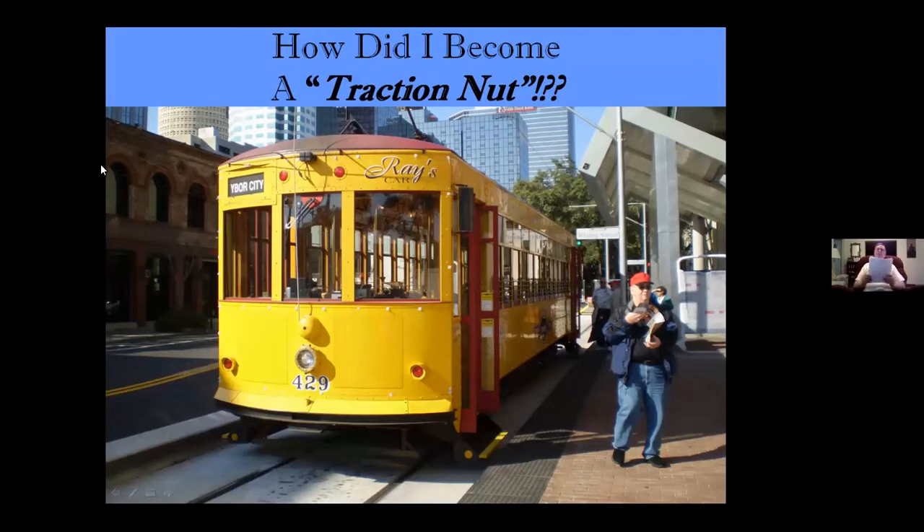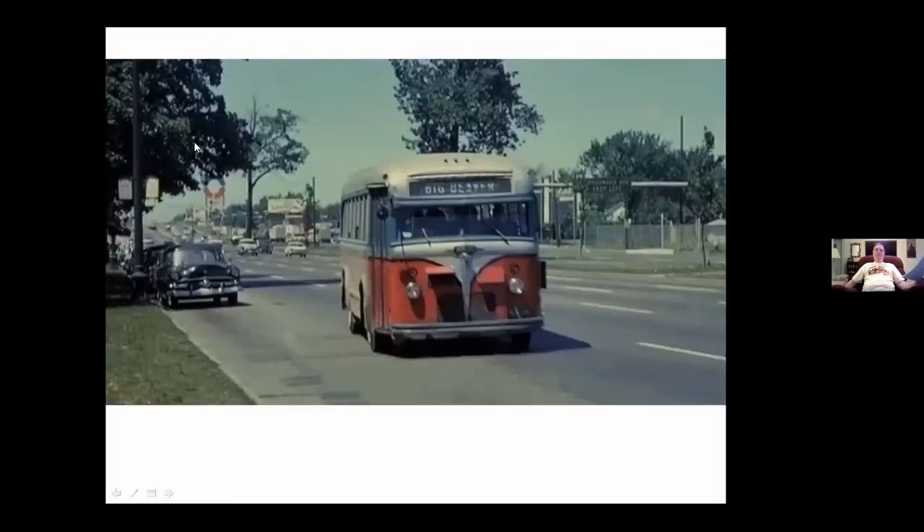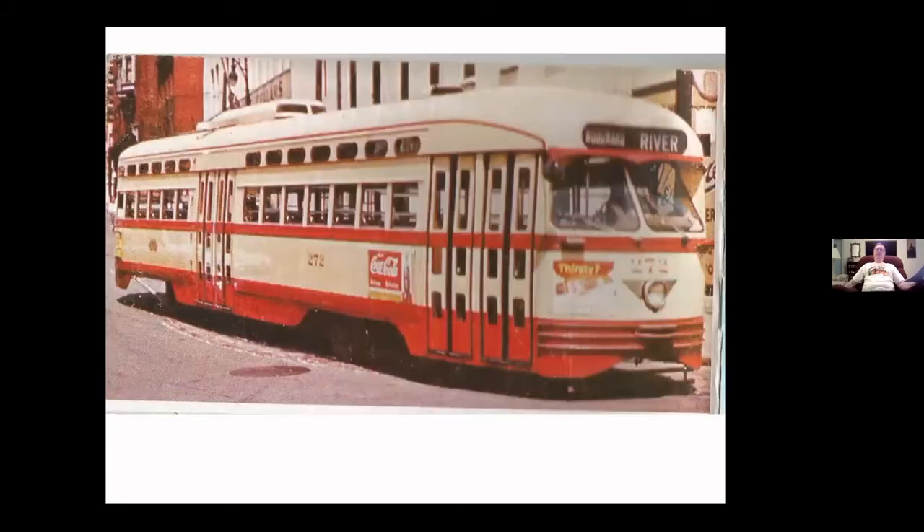How did I become a traction nut? Well, back when I was real small — talking like five and six years old — my grandma used to take me downtown Detroit. Unfortunately, my grandparents never owned a car. Even though my grandfather worked at Plymouth Motors as a foreman of the motor division, he got a ride to work from somebody else. So if we wanted to go somewhere, we had to walk a couple blocks down to the main drag and catch the old Martin bus, and at Six Mile Woodward we could catch a streetcar. To me, that was fantastic. I loved them.